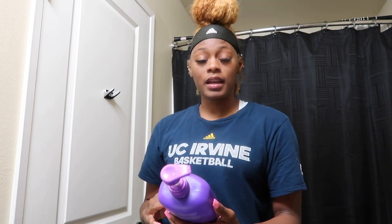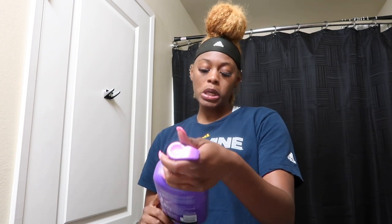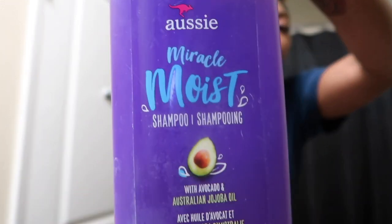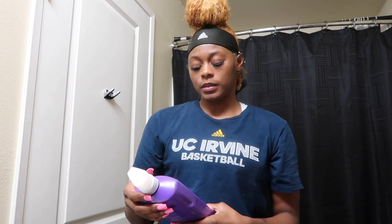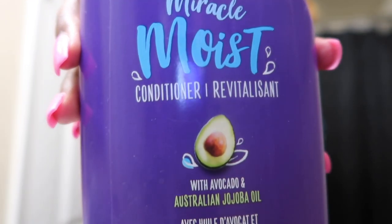I'm gonna hop in the shower and shampoo my hair. Right now I haven't taken my bun down all week, so I'm gonna have to detangle. I wash my hair with Aussie Miracle Moist Shampoo — the one with avocado and Australian jojoba oil. This is the brand I use, which works for me; it may not work for everybody. I also detangle my hair while I'm in the shower with conditioner, and I use the one also with avocado and jojoba oil.